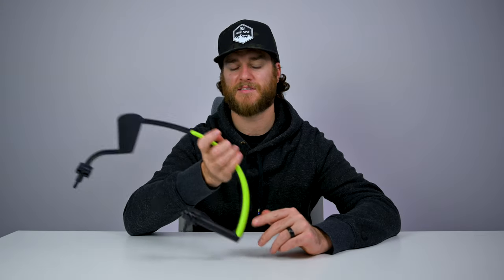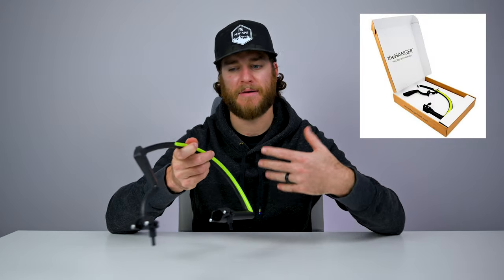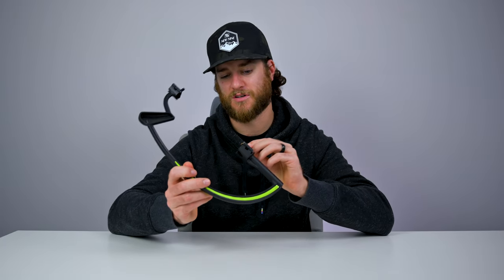We paid $70 US, which is like $90 Canadian. Does this feel like $90 in my hand? No. I understand there's a lot of engineering and patents that go into this, but it's really just a bunch of plastic — plastic and a couple of screws which are also plastic. It just doesn't feel like $70.